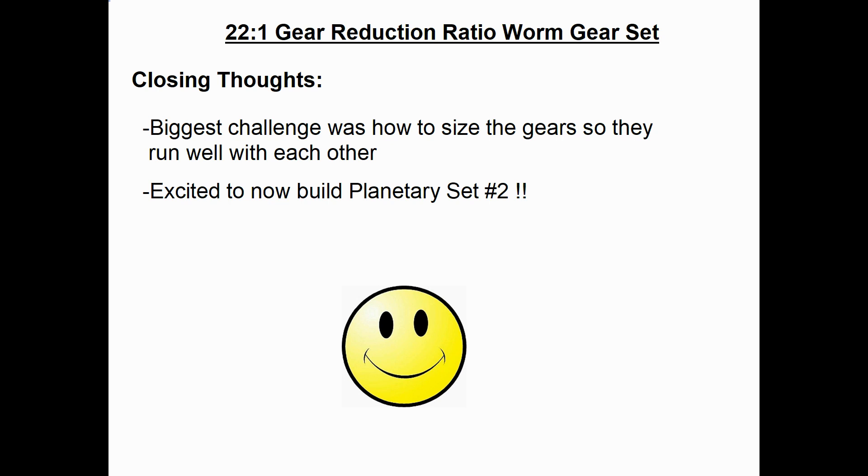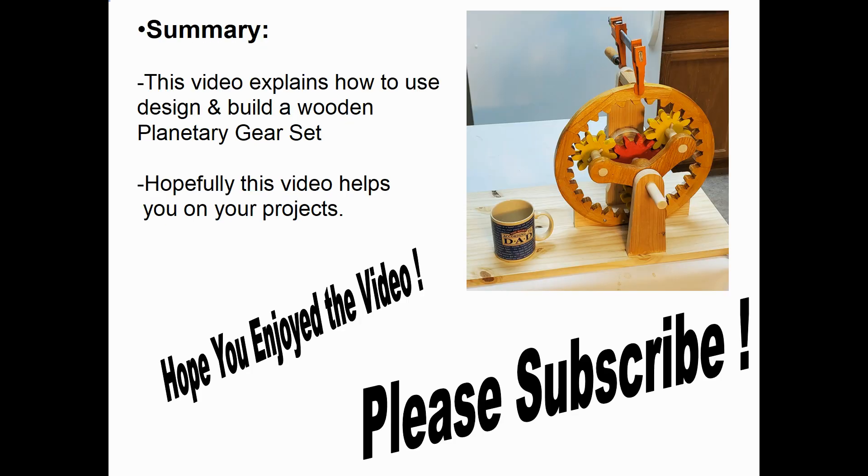Some closing thoughts: the biggest challenge was figuring out how to size all the gears so they all run well with each other. I'm very excited to now go build planetary set number 2 and finish the model. In summary, this video explains how to design and build a wooden planetary gear set. Hopefully this video helps you on your projects and gives you some ideas. I hope you enjoyed the video — please subscribe. Thank you.